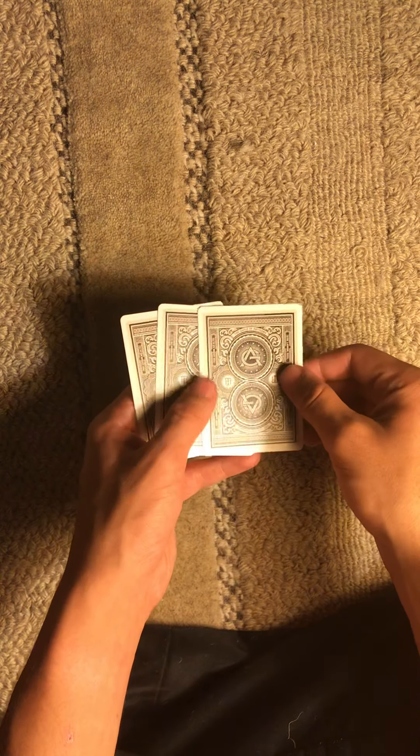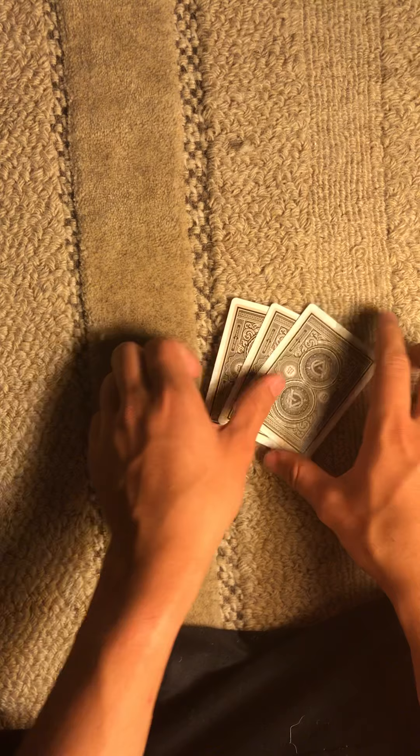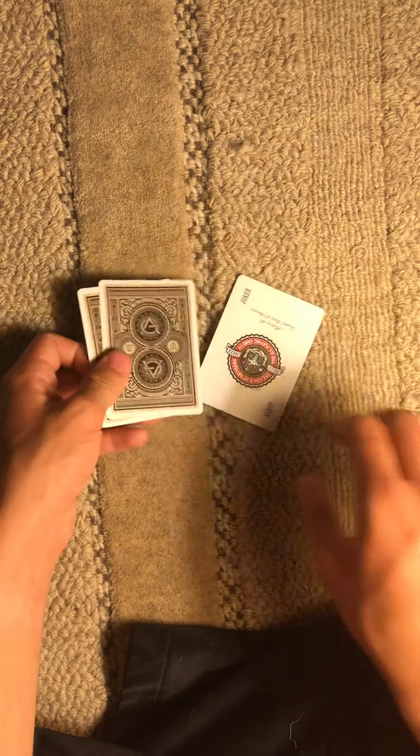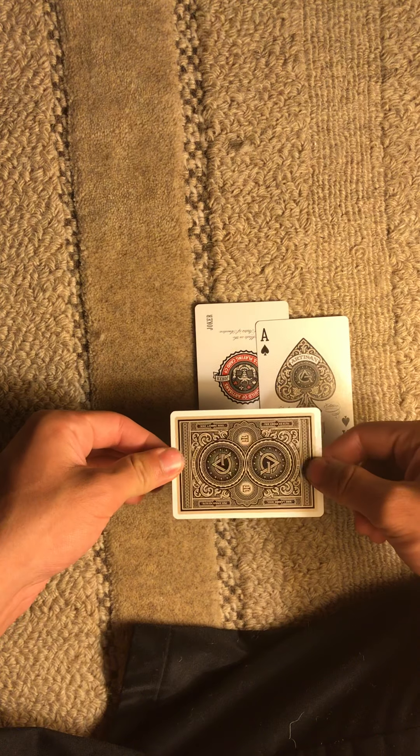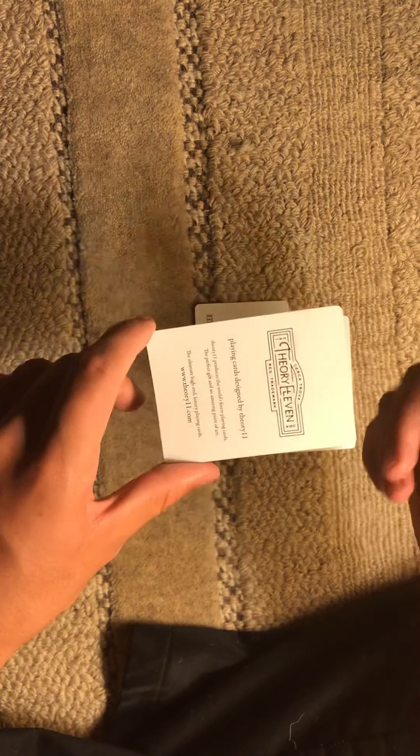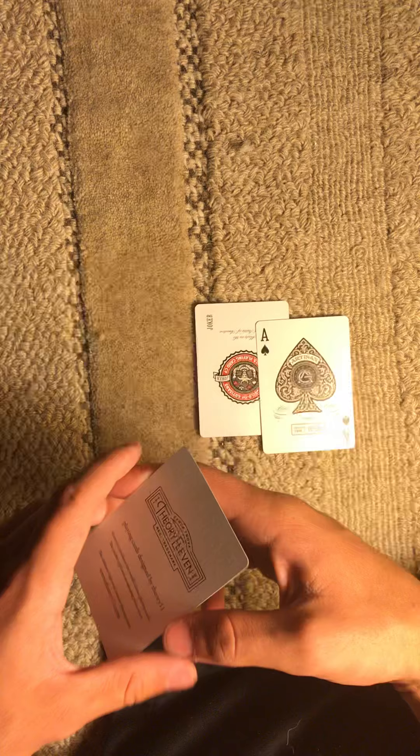I know this is crazy, but I do only have three cards — one, two, three. So if I show you the joker and show you the ace, what's the card in my hand? Theory 11 brand card, of course. And I'm using the Artician deck by them — speaking of that, great deck, I totally recommend it.